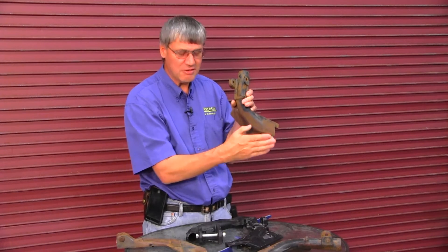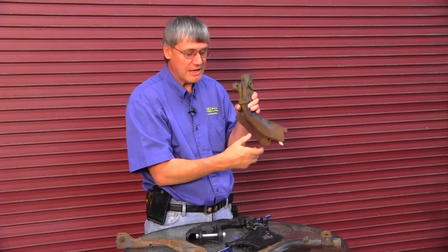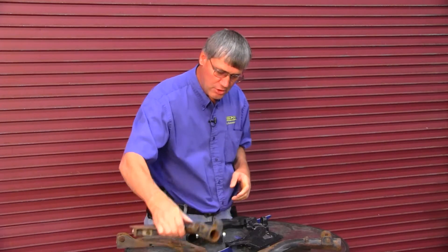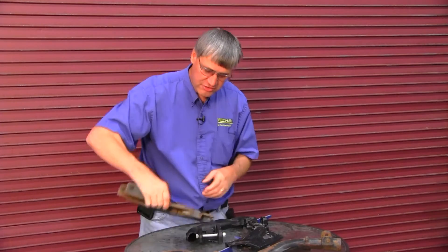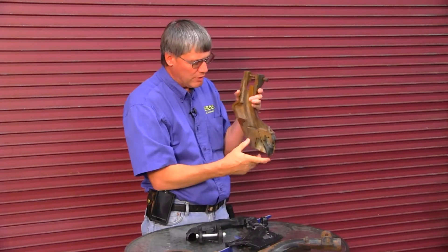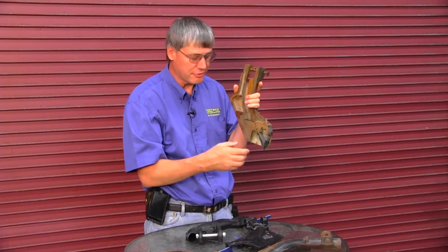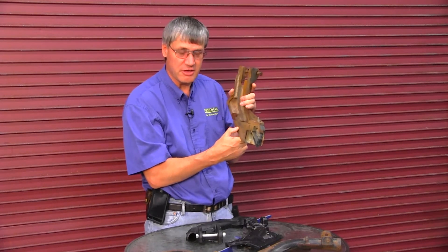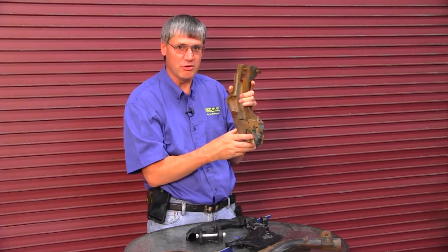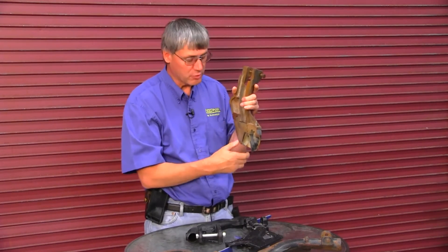Also be looking for less wear in the wheel tracks — that's generally a symptom that the openers are not pressing down as much in the wheel tracks, hence there's less wear. This is a 60 series seed boot. We've never liked the 60 series seed boot; it was only in production for maybe two or three years and then it was replaced by the 90 series. A lot of growers found that seed placement wasn't nearly as good with the 60 series as it is with the 90, or as it was with the 50 series.